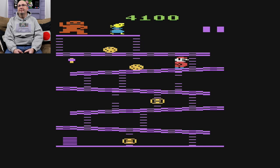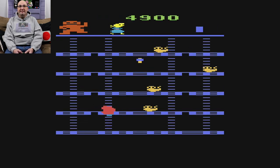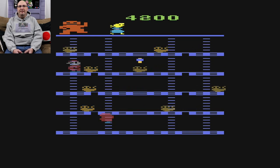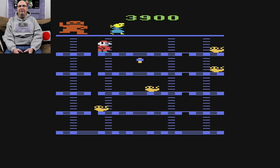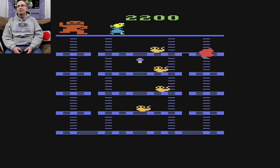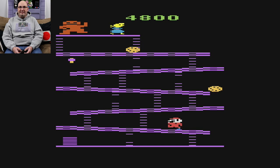I at least want to get to the second level to show you all what it looks like. Those little torches or lanterns — they are a pain. This only has two boards, so it kicks you right back to the main one. This is Donkey Kong — let's fire up Donkey Kong Jr.